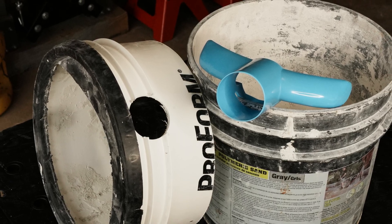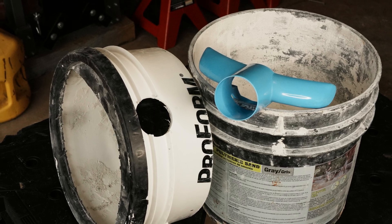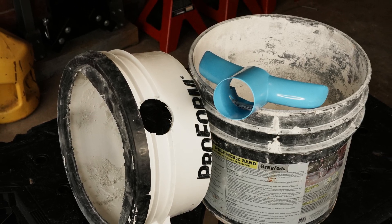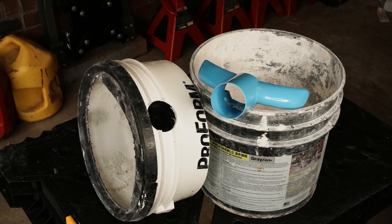Silica found in grout, mortar, thinset, and concrete will cause lung cancer. Here are a couple of different options for containing it, keeping it out of your client's investment, and keeping you safe.